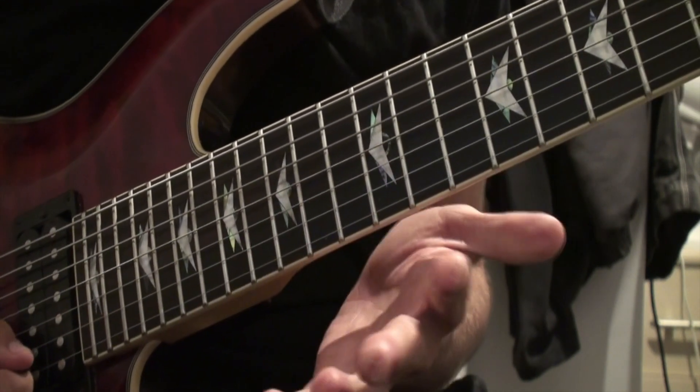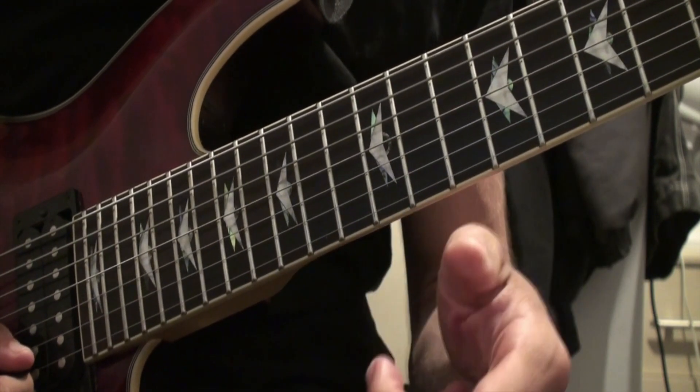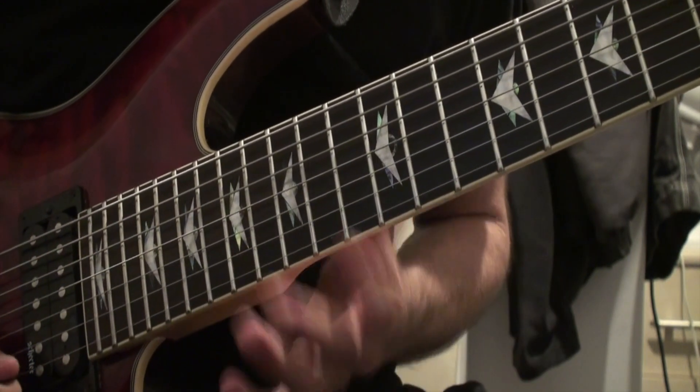I've written a solo — I'll put tabs in the description — using these notes. I can show you right now what's completely possible with all these notes.